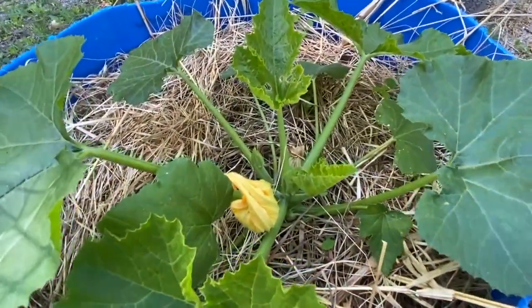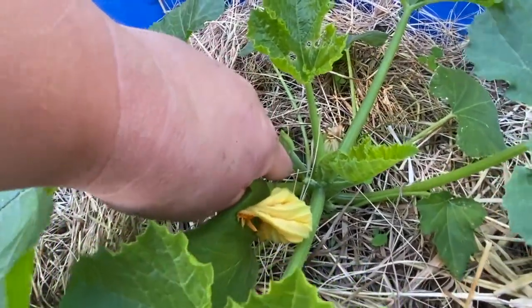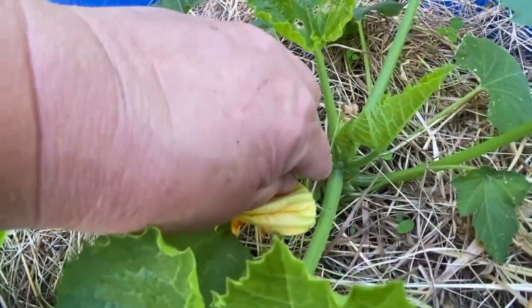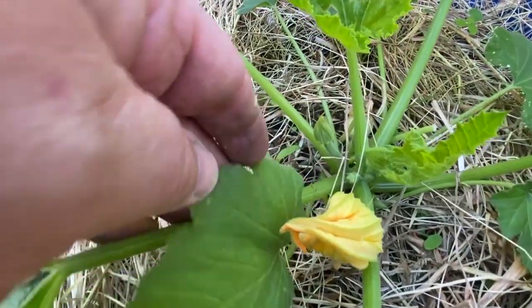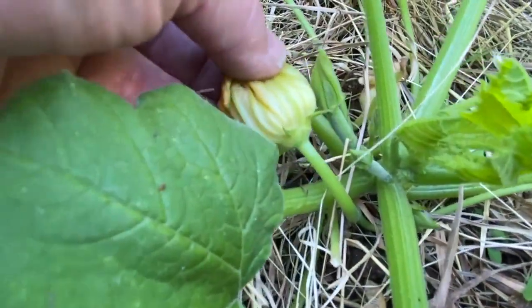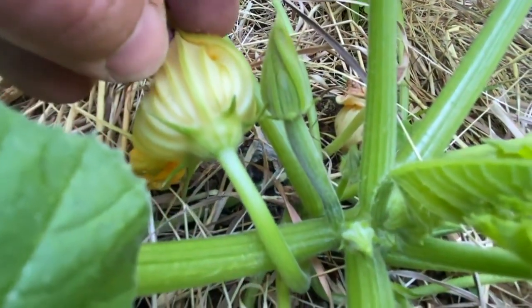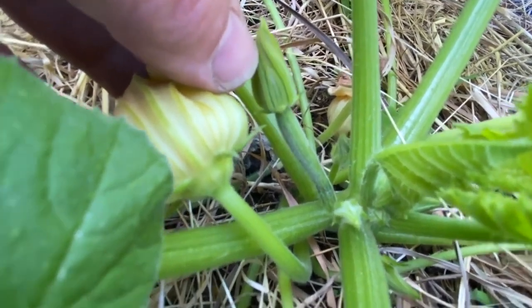I've been only getting male flowers. This was a male, but I'm pretty excited because this is a female right here — a female flower that's going to open up. I think I saw another one somewhere. There was another one on the other plant. Can you see the difference? This is a male flower — if you can tell by the stem, it is just a stem. This is a female because it's a small, tiny little zucchini.